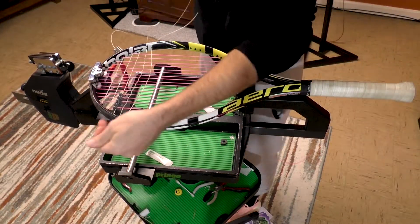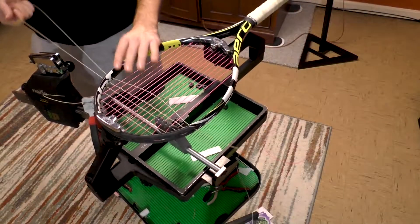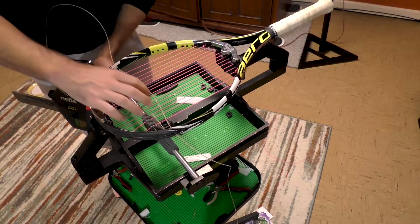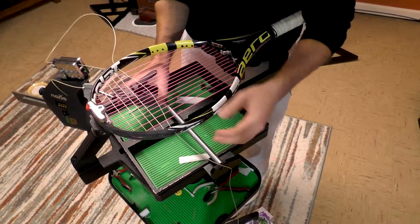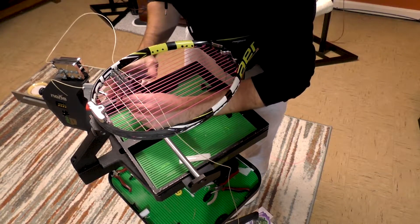Let's pull that through and make sure that string looks nice and straight. Always make those little finger adjustments — it goes a long way to producing a nice and good string job, nice and straight. I'm actually thinking about tightening this clamp just a little bit.